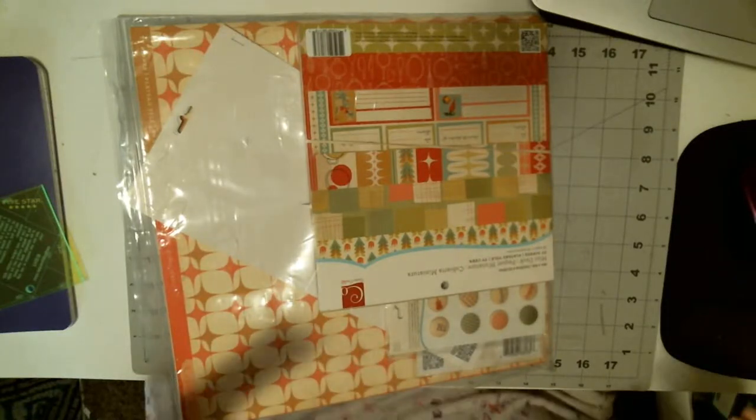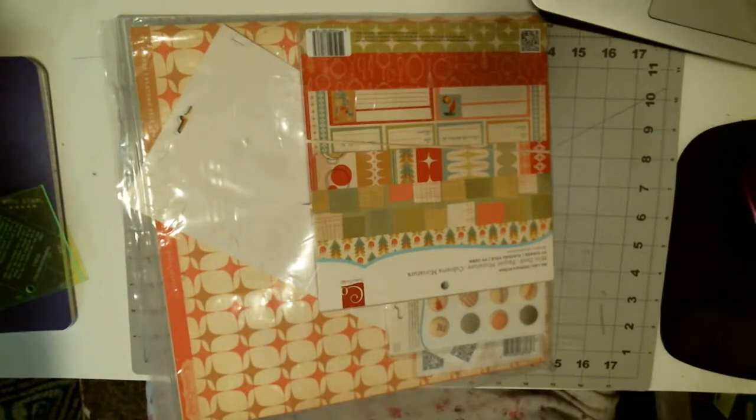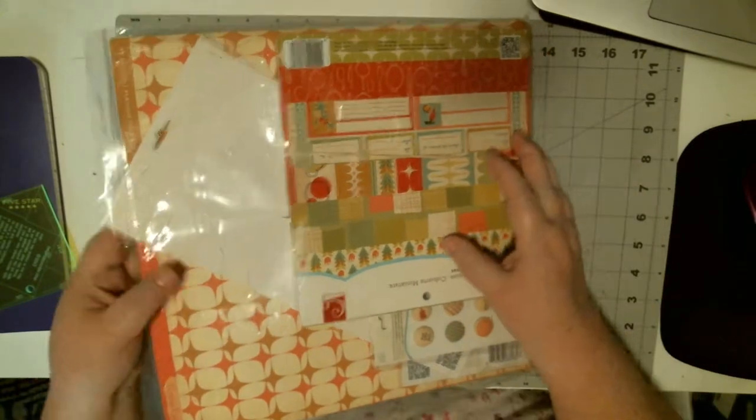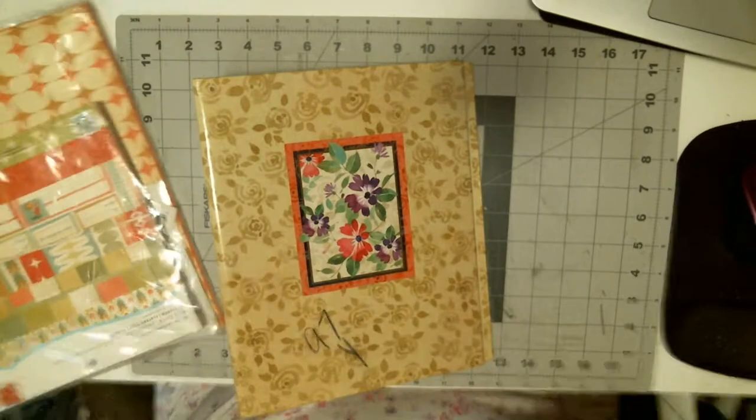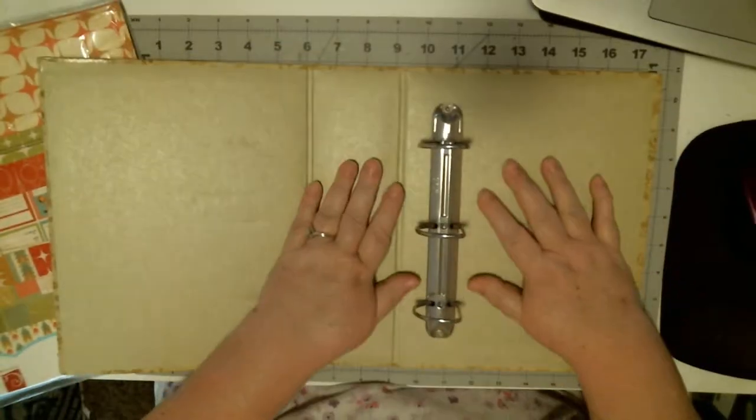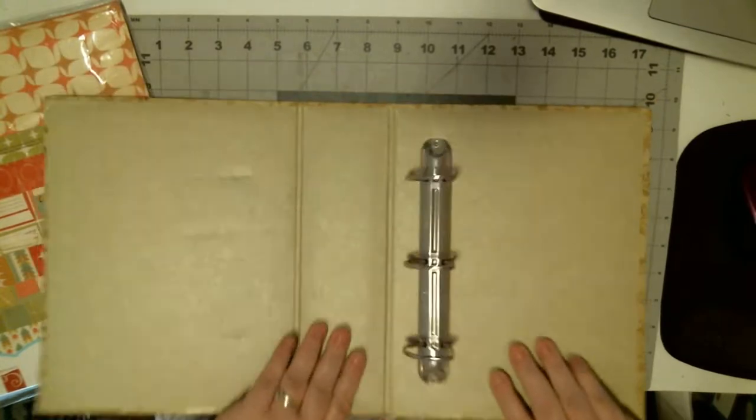Hi everyone, it's Wendy. I'm going to start working on the video for how I make a recipe album out of a recycled three-ring binder.